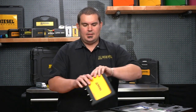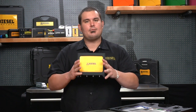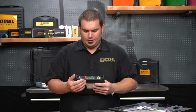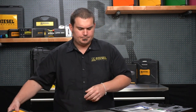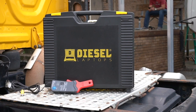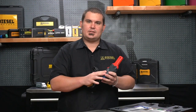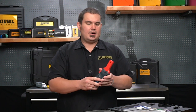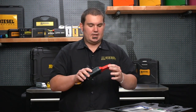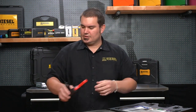The first component in the kit is our four-channel Diesel Scope. We have four channels: a blue, a red, a green, and a yellow. Also included in the kit will be a 20 amp and a 60 amp amp clamp. We will need to configure those settings, but this amp clamp has a small jaw which is going to allow us to get into tight spaces to check electrical amperage in certain circuitry.